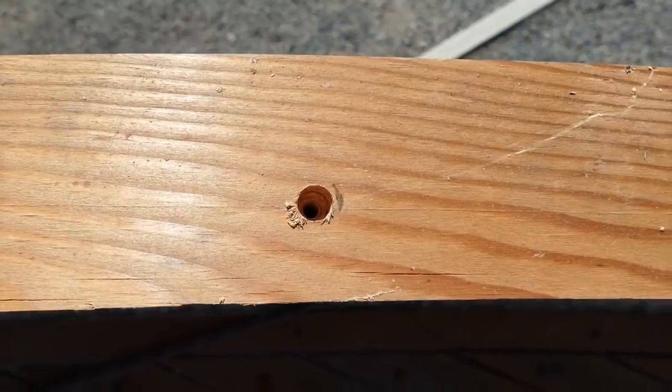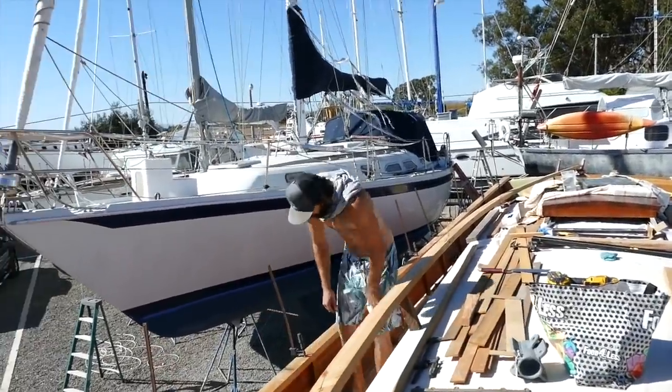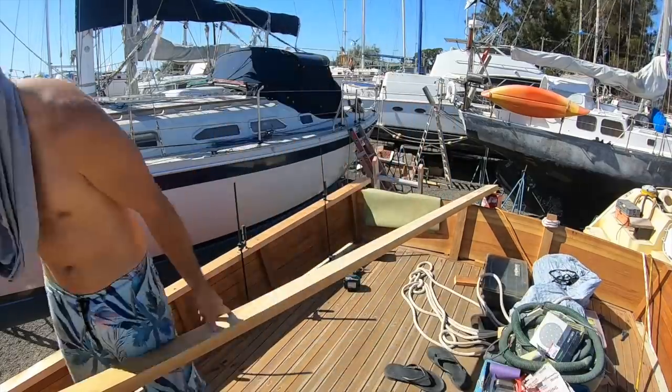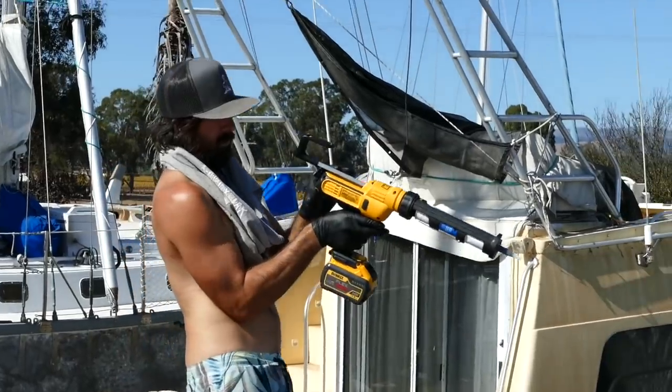Garrett's done prepping the cap rails, so he's ready to put them on. He's using 5200 because we want to really glue it down. Then I'm going to help him put the port cap rail on.